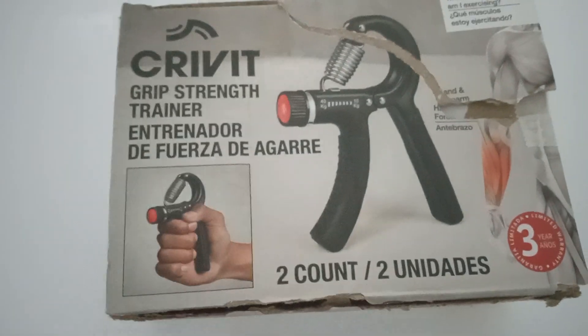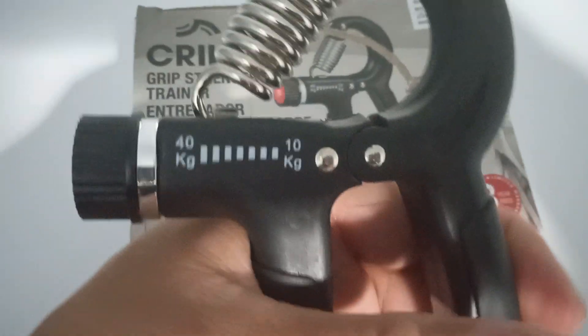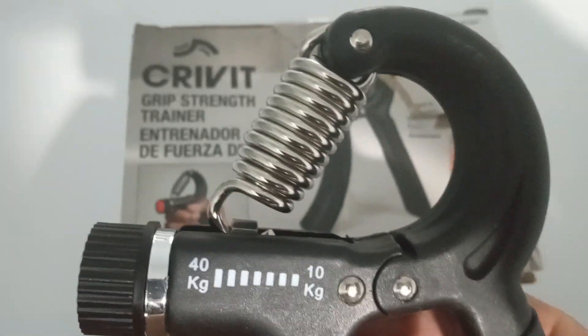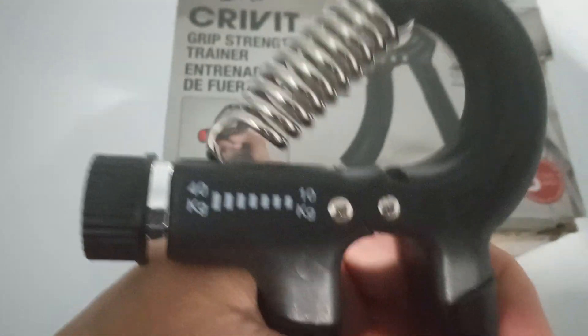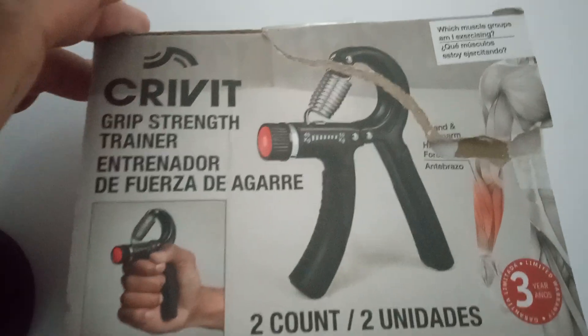I think this is a good product, to be truthfully honest. This spring gets really, really stiff — you feel a lot of resistance in this thing. And I'm glad we found it; it wasn't that much. I think it was like $6.